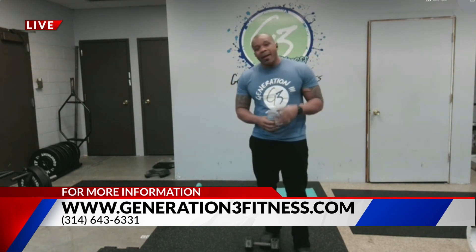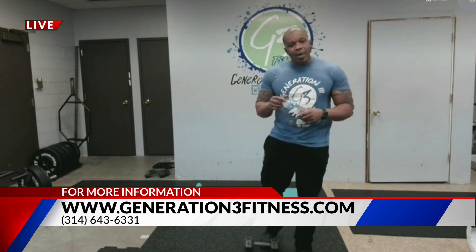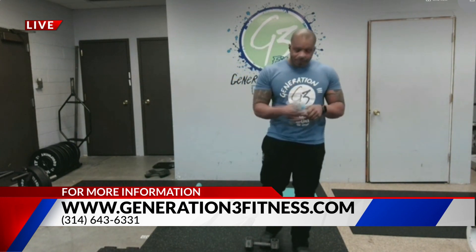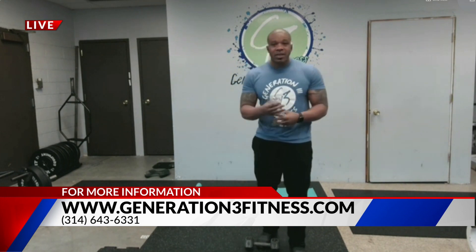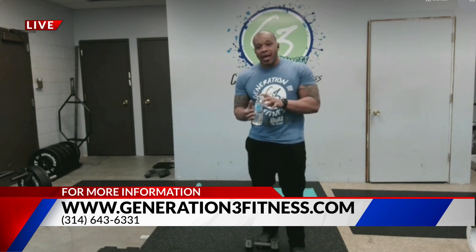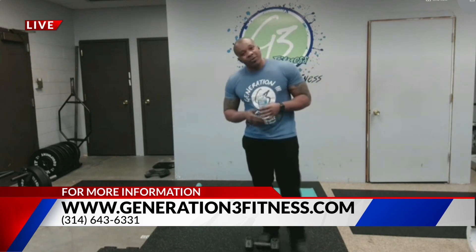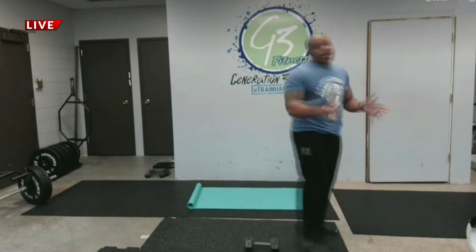I always like to emphasize drinking water. I normally have my gallon jug, but today I just have bottles. If you drink 16-ounce bottles of water, it takes eight of those every single day to get a gallon. So our challenge for the new year is to get a gallon of water in every single day.